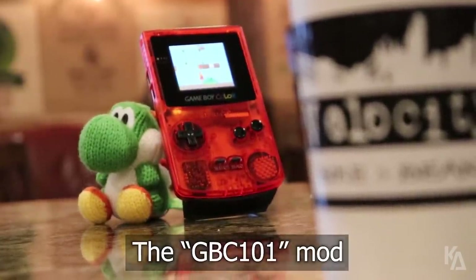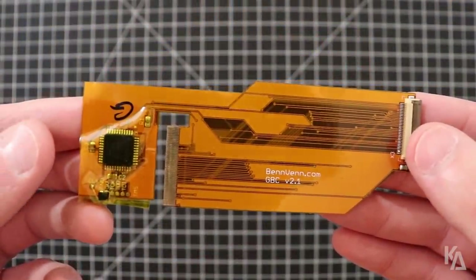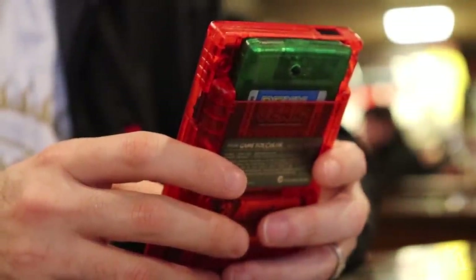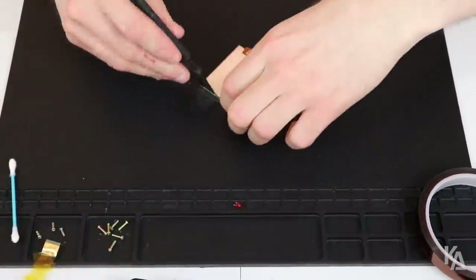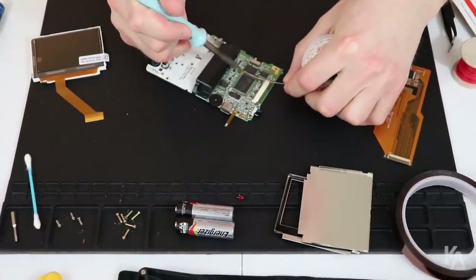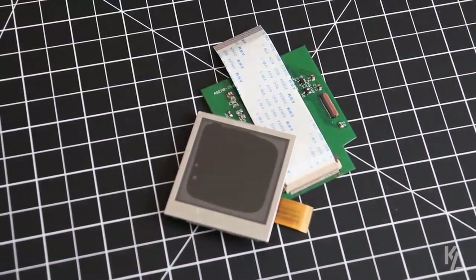The GBC-101 mod utilizes the AGS-101 display out of the second-generation Game Boy Advance SP, paired with a custom-manufactured adapter ribbon. The mod proved to be a solid addition to the Game Boy Color for quite a while and underwent several revisions. However, installing it can be relatively convoluted and time-consuming, sometimes taking hours of painstaking soldering and case modding to complete. So with dreams of creating an easier and less costly Game Boy Color backlight mod, the GBC-101's inventor went back to work and came up with something that will revolutionize the Game Boy Color forever.